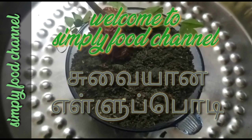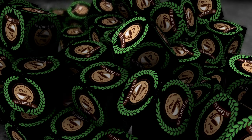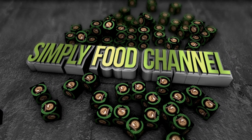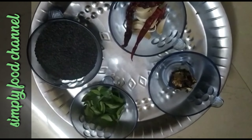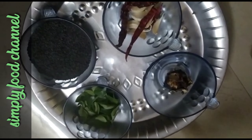Come on! Hello friends! Welcome to Simpli Food Channel! I am going to show you how to do it.